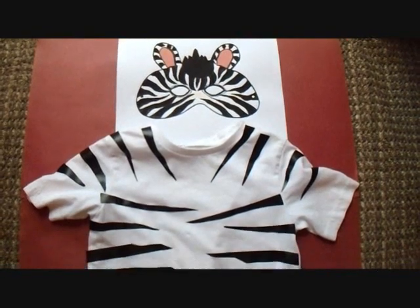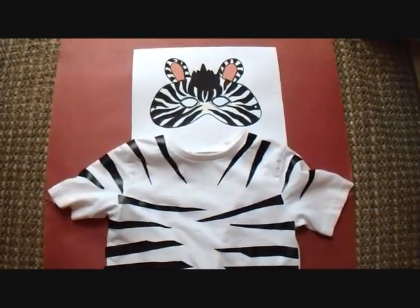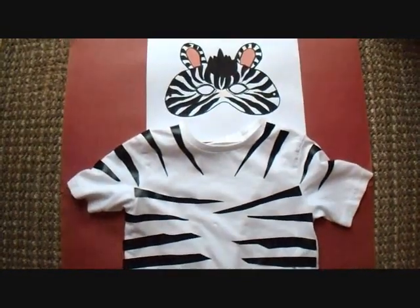Hi everyone, this is Emmy and today I'm going to show you how you can make this quick and easy zebra costume for Halloween using just a white t-shirt and some black electrical tape. So let's get started.